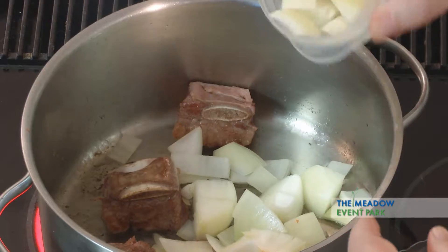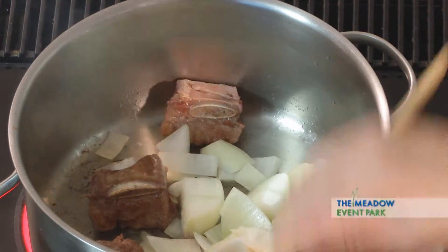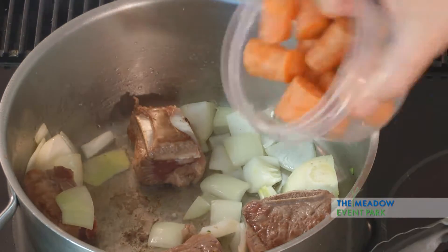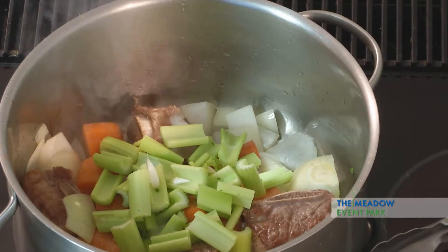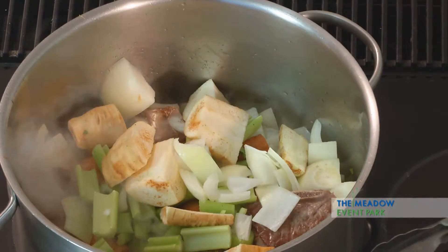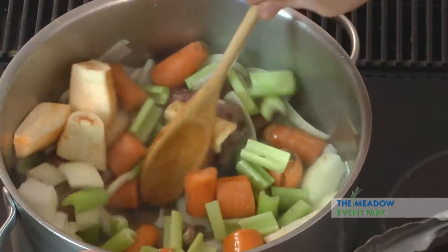I think I'll do the onions first. Let them sweat a little bit. I'm going to add the carrots and I'm going to add some celery and some parsnips and some turnips. Let that simmer around in there and cook.